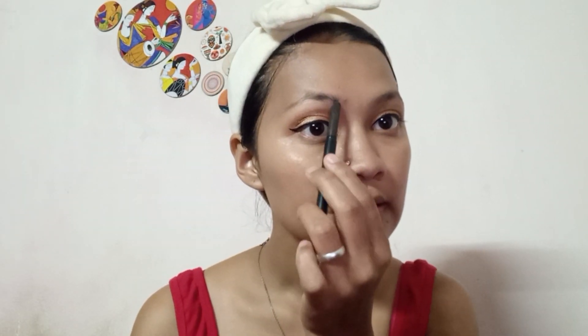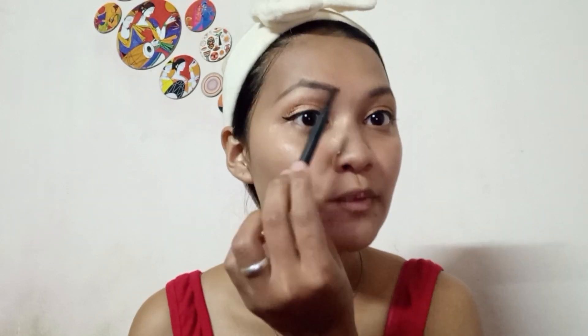Now I will fill the eyebrows. Here I am going to use a Sugar eyebrow pencil. I have a brush with me, so first I will brush my eyebrows, then I will apply my eyebrow pencil. My eyebrows are filled. I will brush my eyebrows again — then my eyebrows are filled.